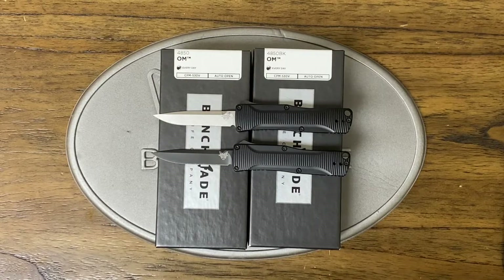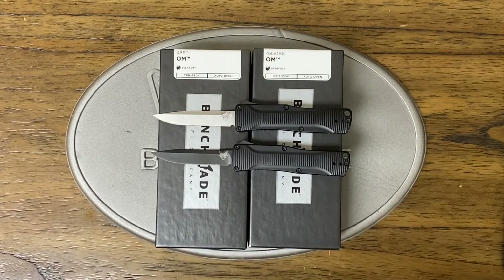Just when you thought Benchmade couldn't get even more ridiculous with their pricing, they did come out with the Benchmade 4850 OM. Let's get to it.